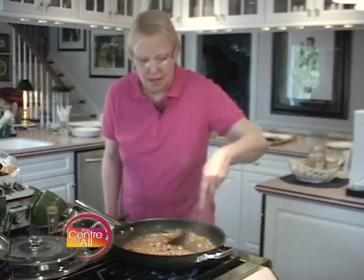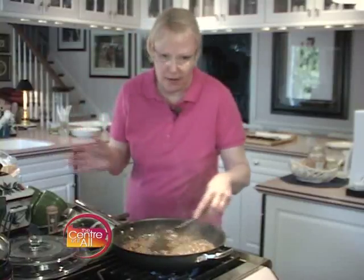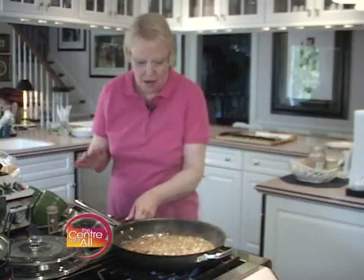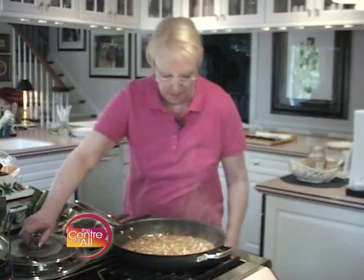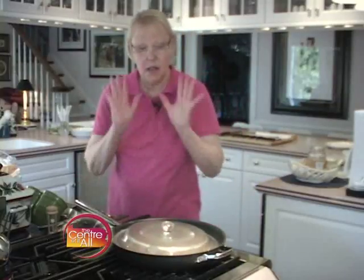My mushroom sauce has simmered for about five minutes — it's reduced by about half. It's glorious, if I do say so myself. It just smells fabulous. I'm going to turn this off, cover this, and set it aside back on the counter. I'm just going to let it sit — it's going to stay really warm while I quickly show you how to pan roast a few vegetables.